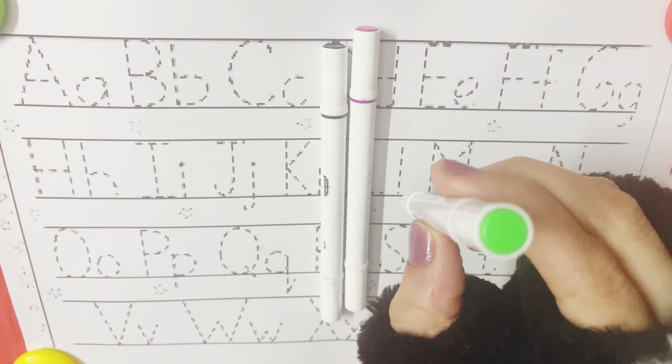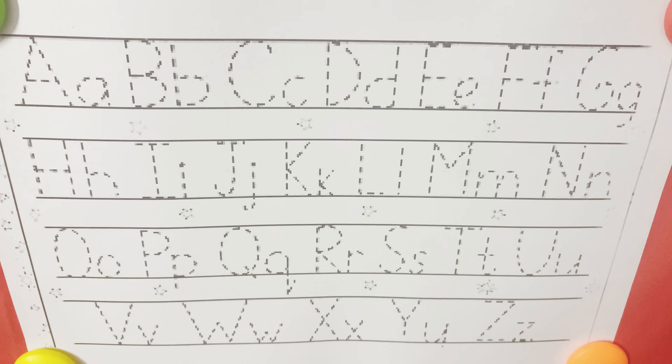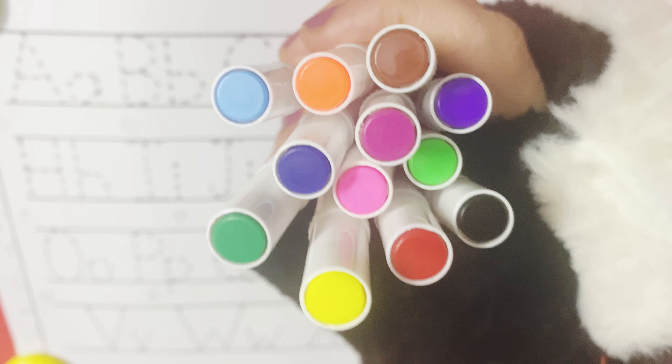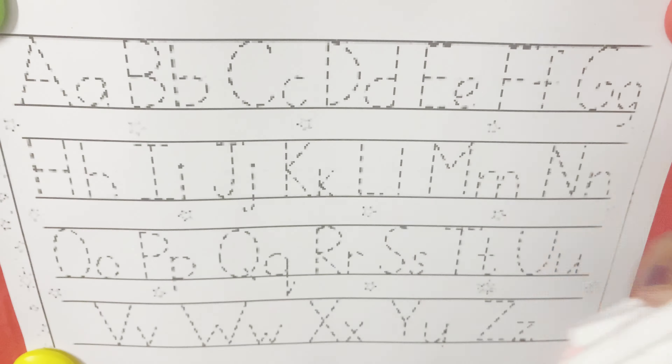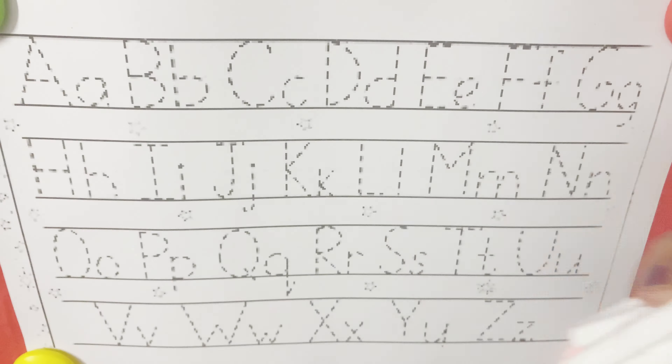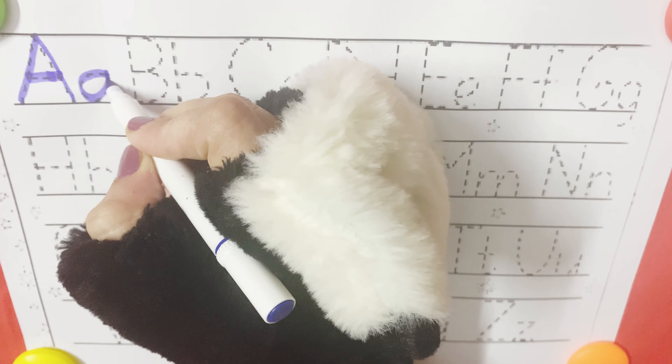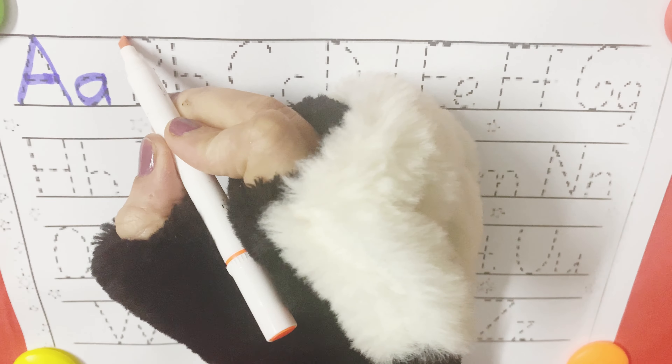Brown color. Purple color. Red color. Light green color. Magenta color. Black color. So, let's start writing letters from A to Z.